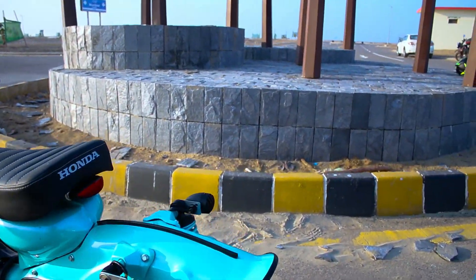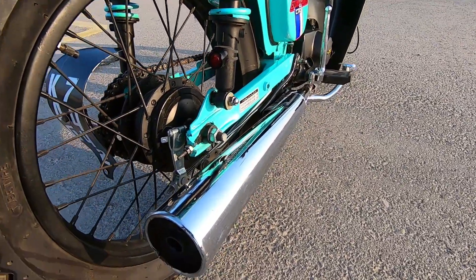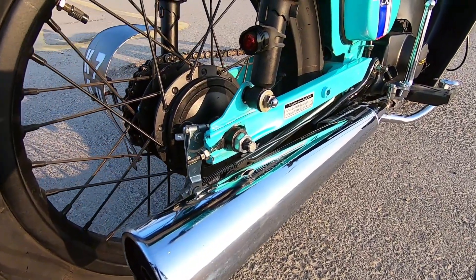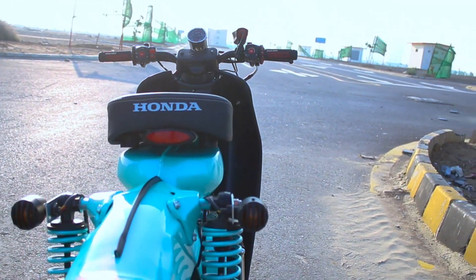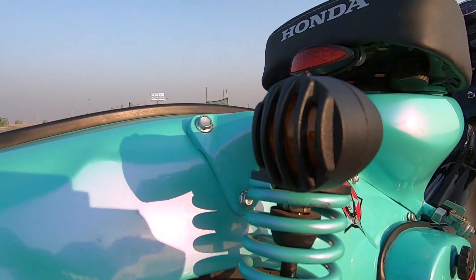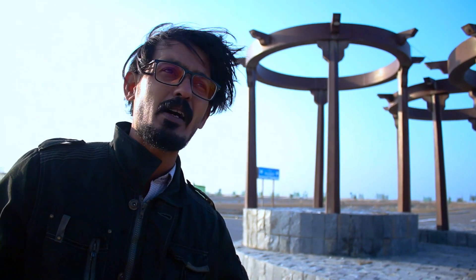We have put a Suzuki SD110 silencer on it — the SD110 is available in the market, you can get it from any bike shop. We have also put cafe racer-style indicators on it. These are very popular with people who convert bikes to cafe racer or retro Harley style. The first time in Karachi there were issues getting the right fit, but now you can get a full indicators set made up for about 1200 rupees a pair.